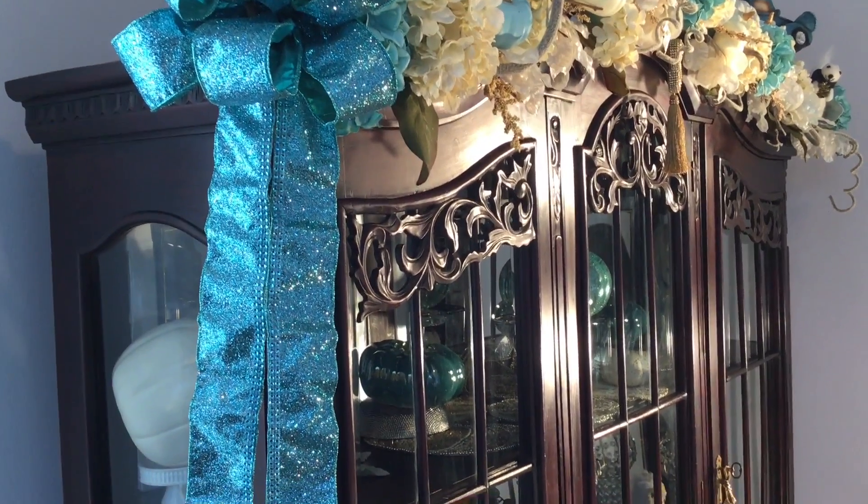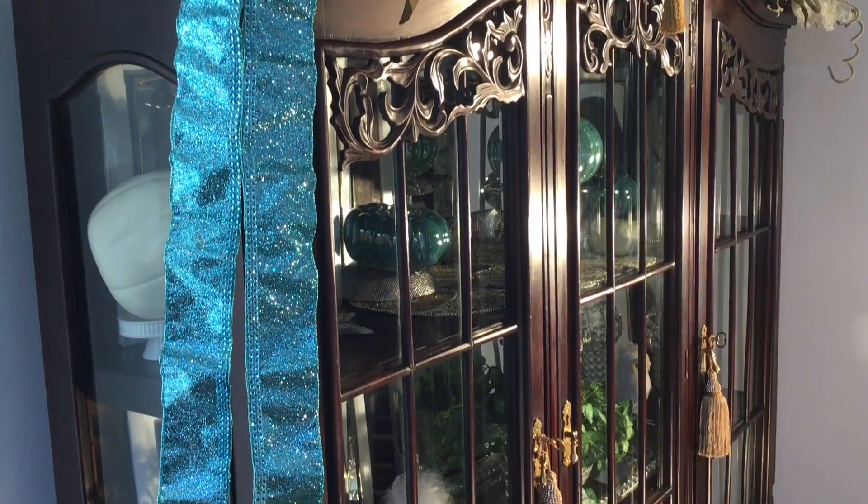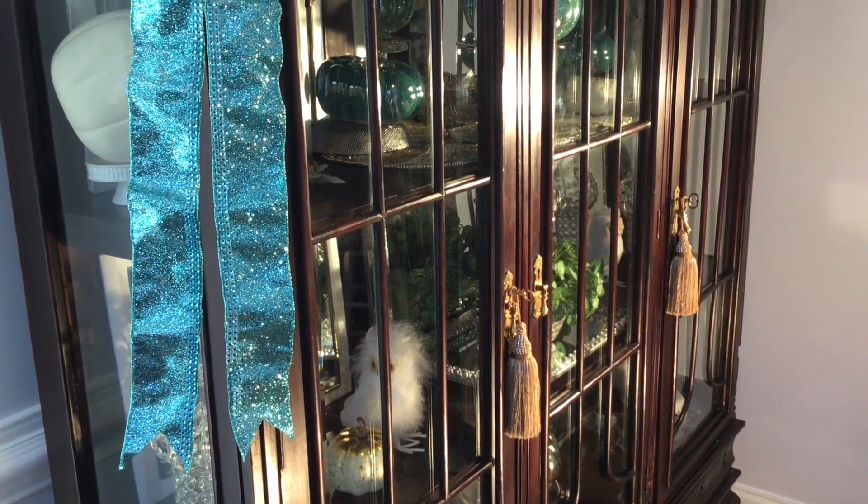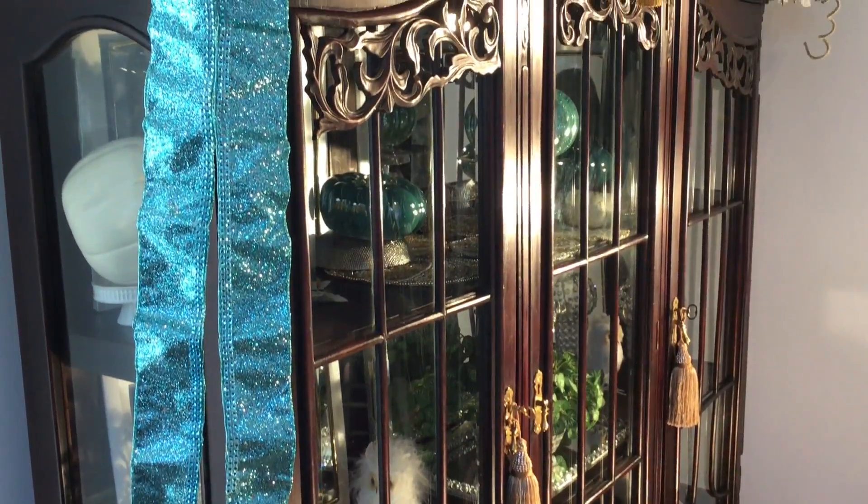Here's another view of the cabinet from the side. Not only did this cabinet fill an empty space in my dining room, I think it added a lot of charm to the space as well.